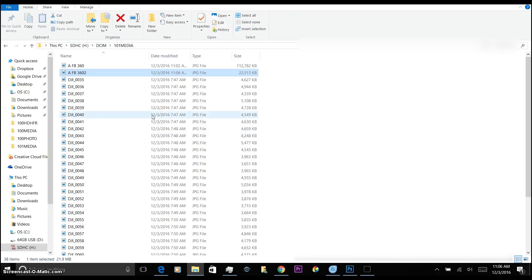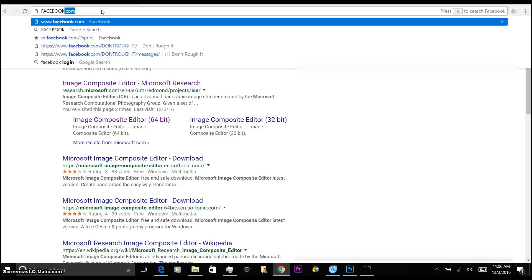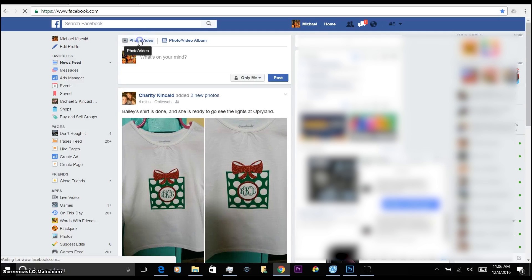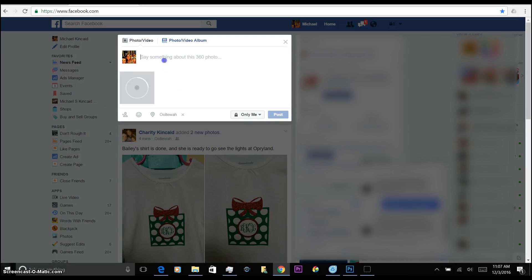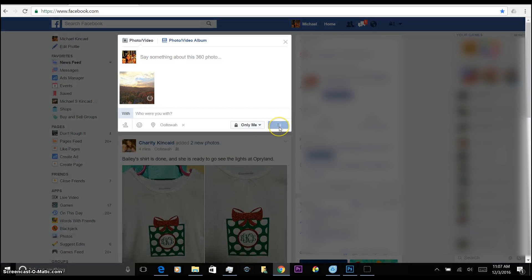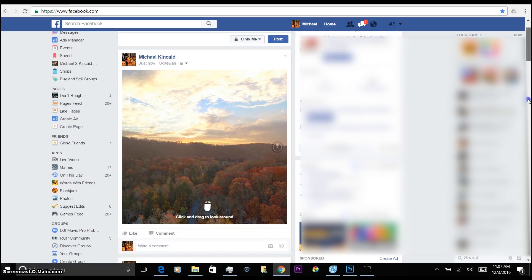Once that's done it is complete. Go into Facebook, upload a photo, find your Facebook 360 file. It already says 'say something about this 360 photo' — so it looks like it's recognizing it. Moment of truth — it has uploaded. Let's see if it's going to post correctly and make sure it looks right.